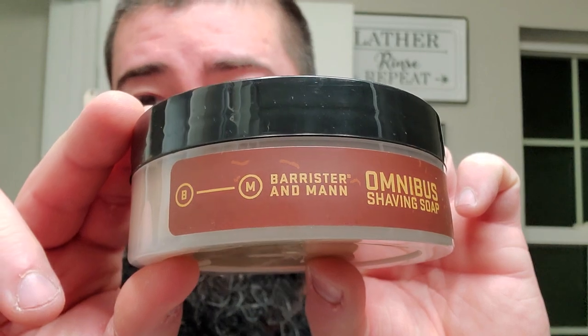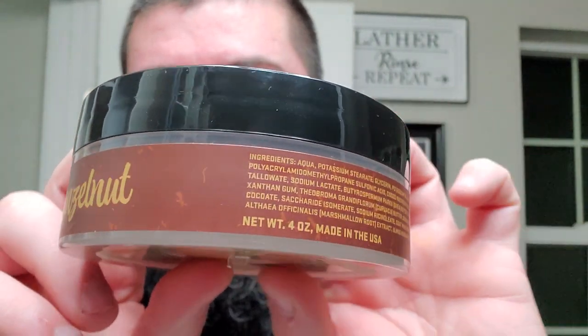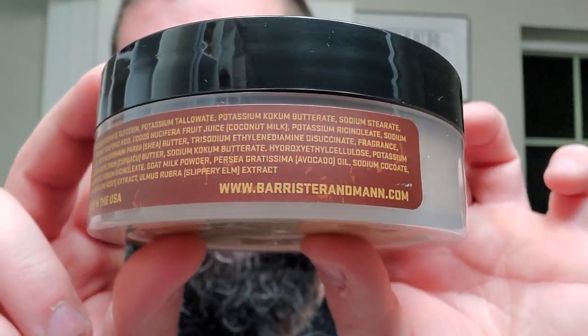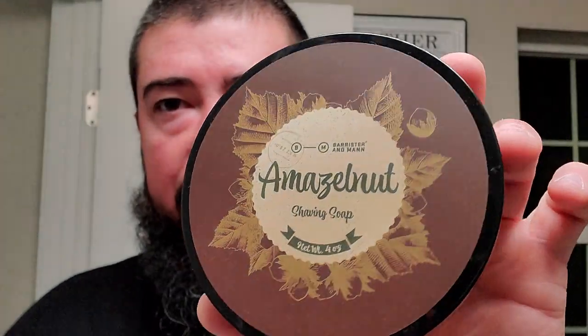I like that they put Omnibus on the side of the tubs now. Previously there was a little squiggly that stood for Excelsior, and before that it was really hard to tell which base it was if you weren't ingratiated in Barrister and Man's comings and goings. But really nice side label and top label. Nice touches of gold and warm browns. There's the ingredients — an absolute laundry list, a Star Wars intro as I say sometimes. Huge list. And I love the gold foil for the hazelnuts and leaves.